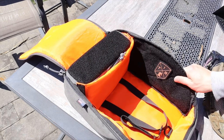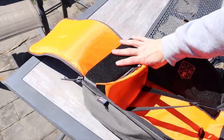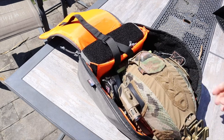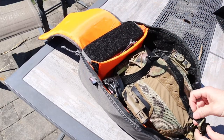The helmet is kept in place by a velcro strap that has some elasticity to accommodate different size helmets. Another thing I found is that when you take the helmet out, I was testing this gas mask — a full-face respirator from Mira Safety, the CM-6M — and it actually fit right up under the helmet in the bag, which was a nice bonus.